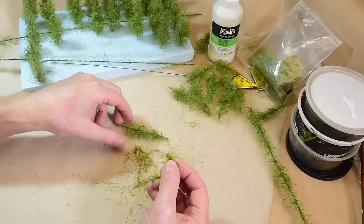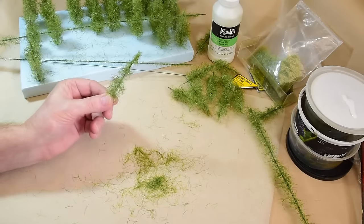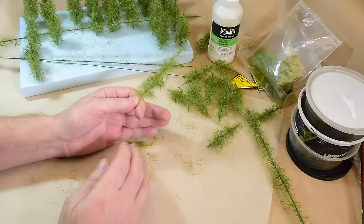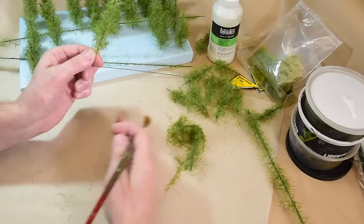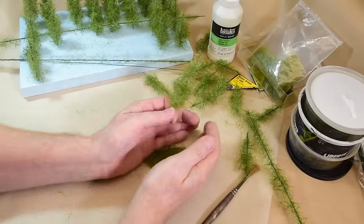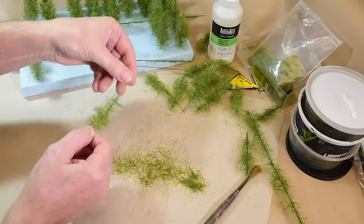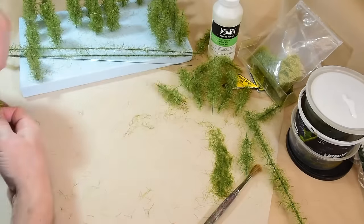Just grab a pinch and stick it on the top and let go — that's all you do. Put it on your palette and then you massage it off. Now if the tree is not full enough for you, you can take the medium again and just paint it into the tree fibers, then re-sprinkle again. Let them dry and you get them looking more puffy. Then watch what comes off these — I'll grab a few because these are almost ready for paint.